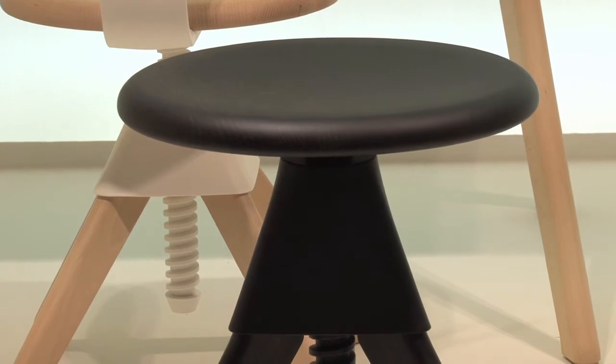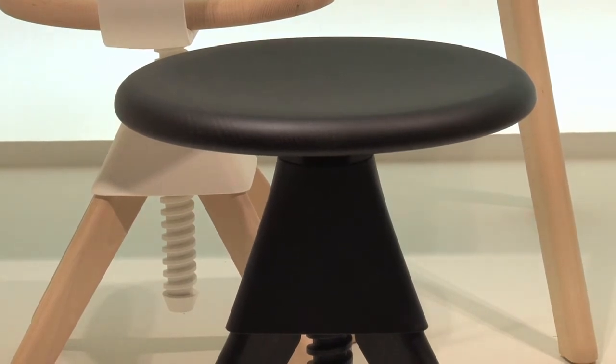So for me it's a very logical, simple extension of the original family. The chair.